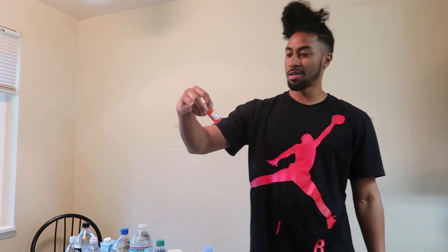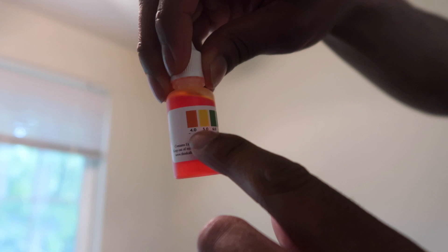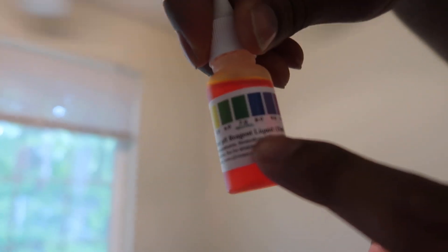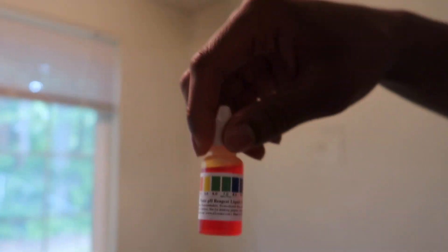We're about to do the water test — we're about to test which water is good and which water is bad for you. We got the pH tester right here. So we got the acid, which is right here, it's gonna show up orange, and then we got the alkaline which is right here — the purple — and we're gonna see which water is good or not.